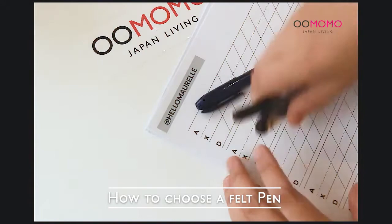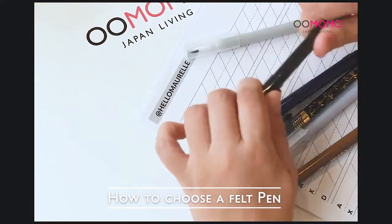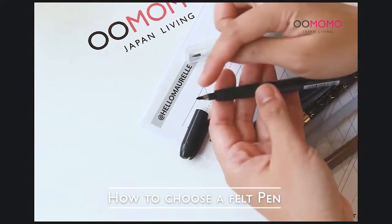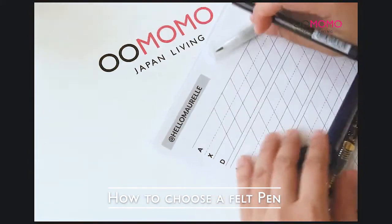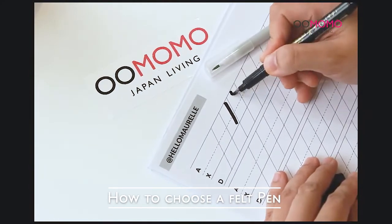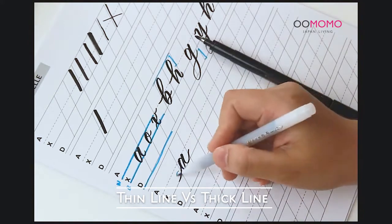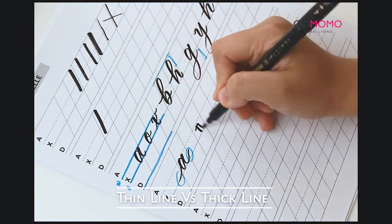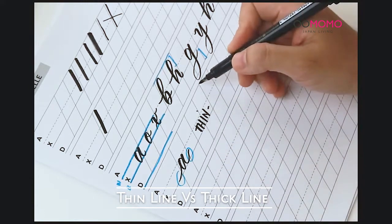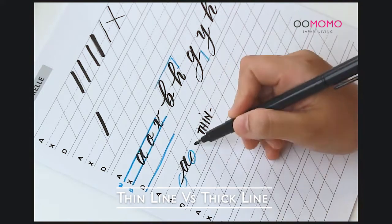There are lots of choices for pens, and here at Oomomo in the stationery section they have lots of brush pens. What you want to secure is something like this — a felt tip pen. It has a very flexible tip and it shouldn't be broad. When you put pressure on it and write down, it gives you a nice thick line. The thin lines are produced when your stroke is going upwards, meaning there is no pressure on your pen — that's why you get a thin line.